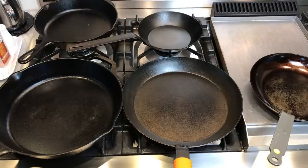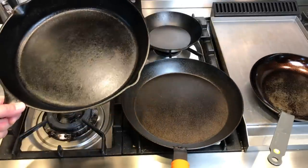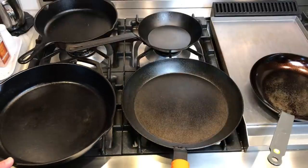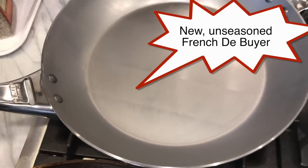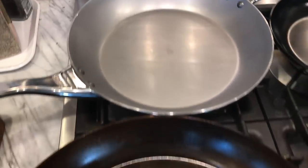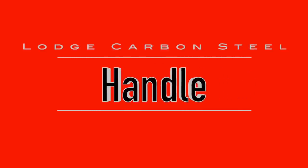This Lodge is right in the middle of the range as far as weight for carbon steel - it definitely saves you some weight compared to heavier cast iron. The surface of the pan has a rough texture to it, which you can really feel. It's different than the French carbon steels, which arrive smooth and stay smooth even after seasoning. It's even rougher than a Lodge cast iron. Whether that texture affects how food slides around in the pan, we'll show some examples when we get to the cooking tests.